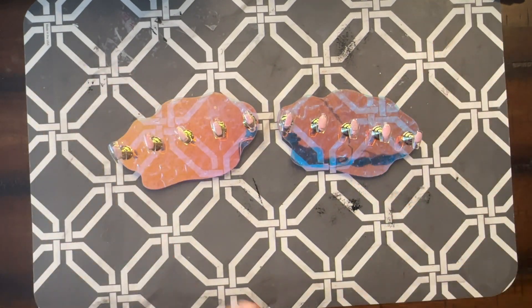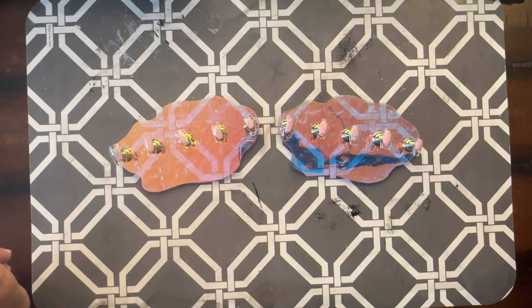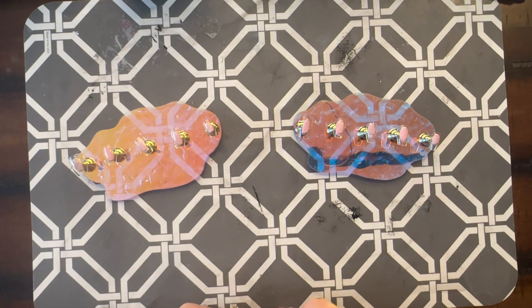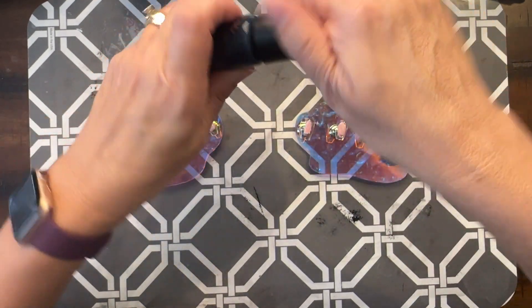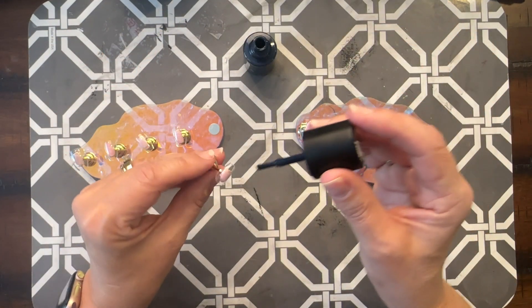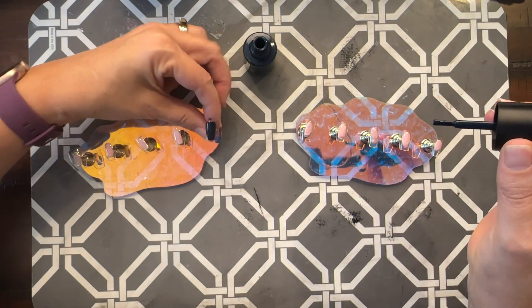Hey friends, today is November 1st and Halloween is over. Although I love Halloween, I was getting kind of tired of wearing Halloween nails, so I am going to do a manicure using the October Mani by Me box — the teddy bears. On my pinky I want to use the Canterbury and do some paw prints, then I'll figure out the rest as I go. I hope everybody had a great Halloween!